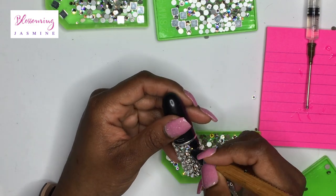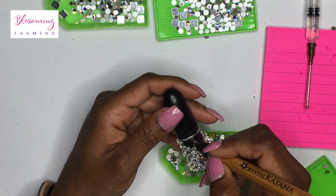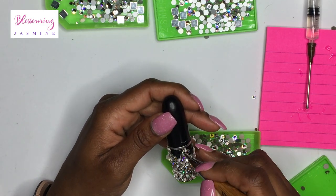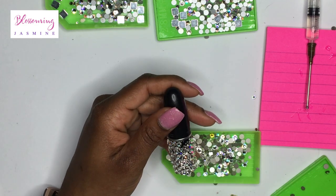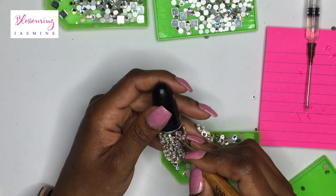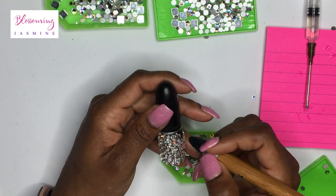It took me about 60 minutes. And depending on what size crystal you use, that's going to determine your total cost, but also the total time that it takes to bling your lipstick.